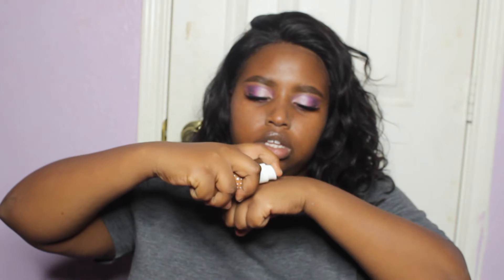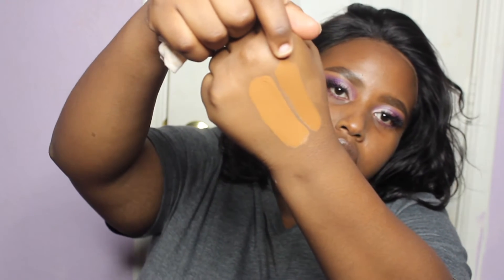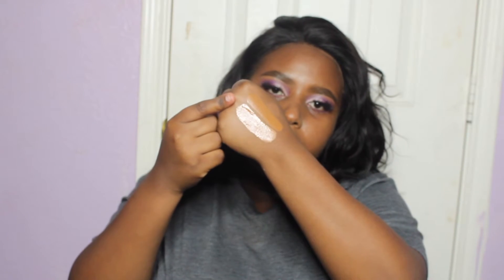Here is the Maybelline Superstay on the back of my hand — spread that out. As you can see, she is for me. I'm going to take the ColourPop foundation. The consistency is really different. This one's a lot waterier, like thinner — she's skinny. So these are them side by side. On top is the Maybelline Superstay, which is a lot thicker in consistency, and on the bottom is the no filter foundation. It's not too off. I do think the ColourPop foundation is a little pinker.